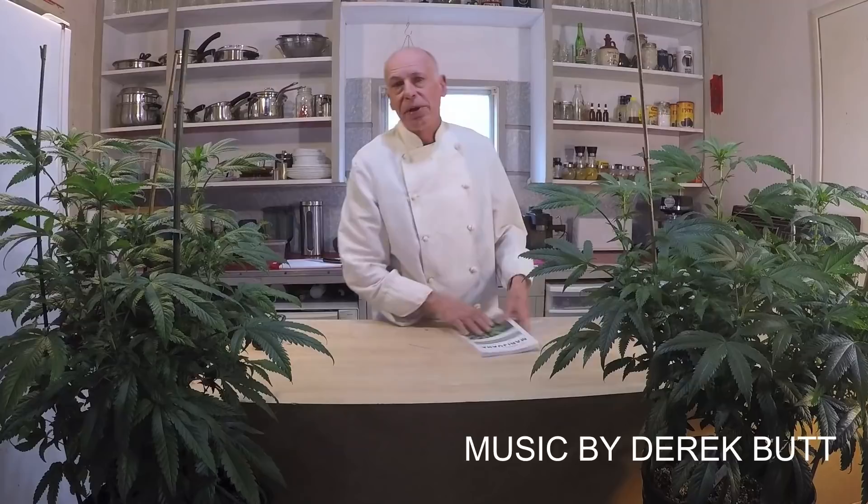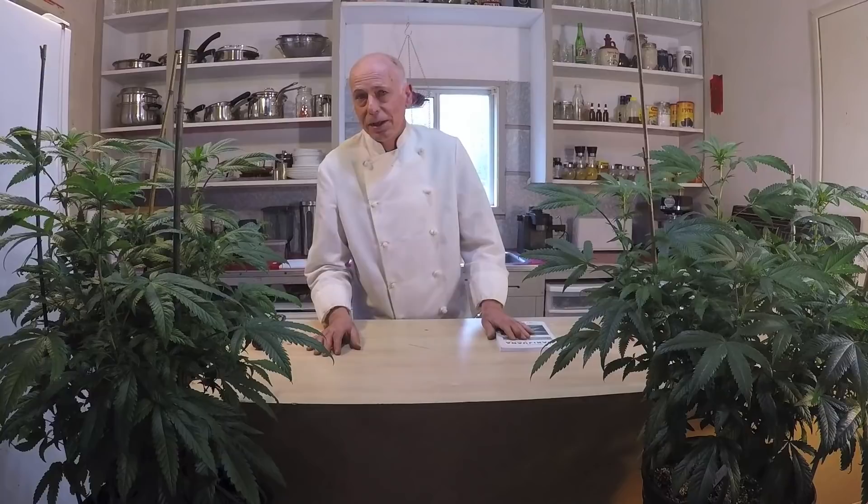Hello, welcome to my kitchen. Today I thought I'd talk about the Medical Marijuana Guide, and I'm going to produce a series of videos about the book. I'm going to answer a lot of questions that have been asked about how to use medical marijuana and what to use for various conditions. I'm going to get into talking about how to use marijuana for medicinal use — it's important stuff that I think I should cover.